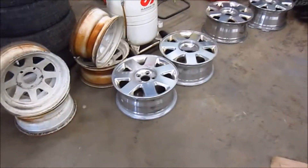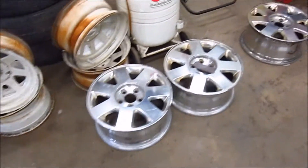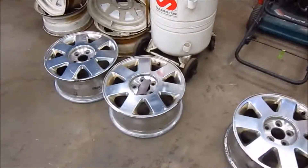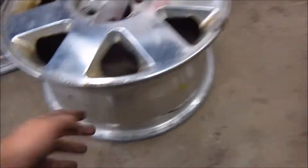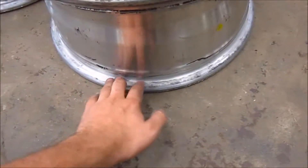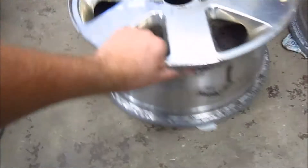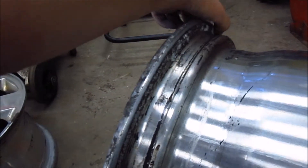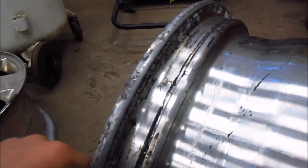Okay guys, so I'm sure a lot of you have this problem — aluminum rims with bead leaks. Well, it's actually a simple fix. These rims are ready to go. These rims are not. All this corrosion in here is what causes your rim to leak.